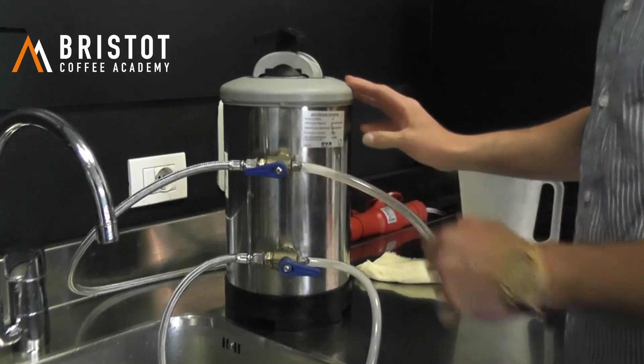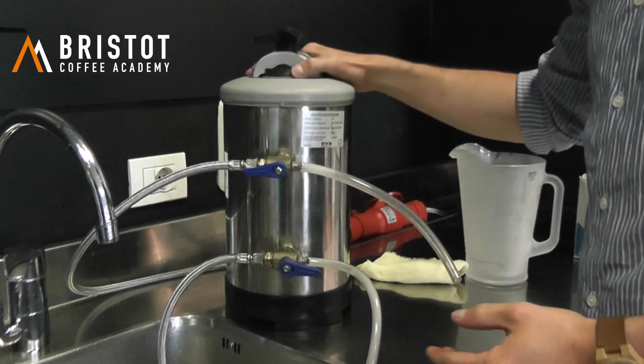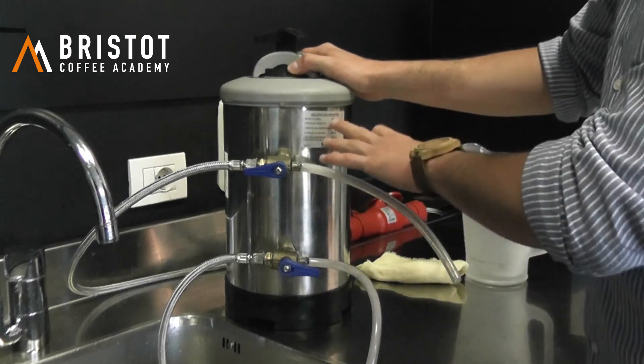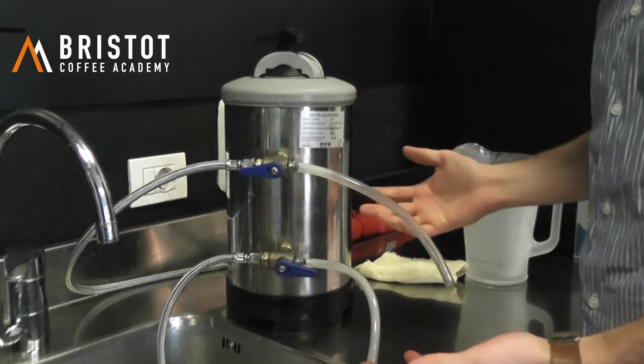In this case, eight litres will take 45 to 50 minutes to get the regeneration done, and in the 12-litre model it will take about one hour to one hour and a half.